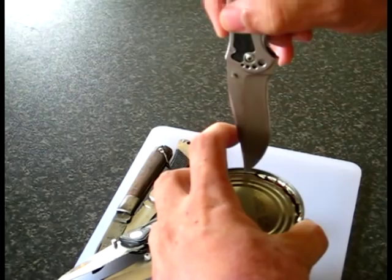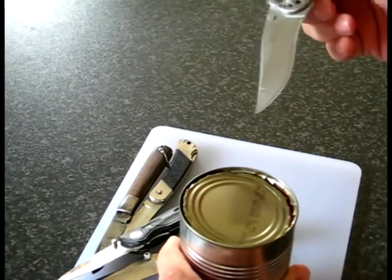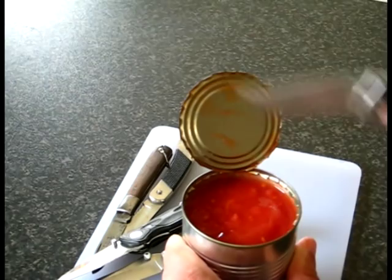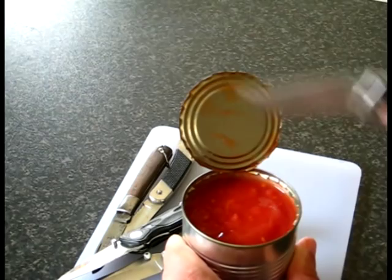Now when we come to the end, leave one section attached. Because of the very sharp edge on this, you want to leave that attached so you can open it without it flying off. If you were to cut that last bit, the lid could be pushed down into the can, it could jump up, it could cut the inside of your hand — you just don't know.